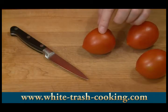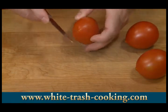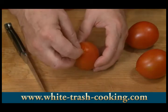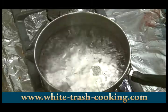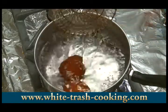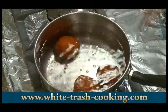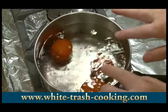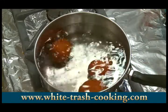I need to peel and seed these tomatoes, so I have some water boiling on the stove. To get started, I cut an X in the bottom of each tomato so that when it comes time to peeling them, the skin will peel off really easily. I'm going to lower my tomatoes into the boiling water, two or three at a time, and boil them for only about a minute. That'll cook the pulp right under the skin so the skin can then separate from the tomato very easily.